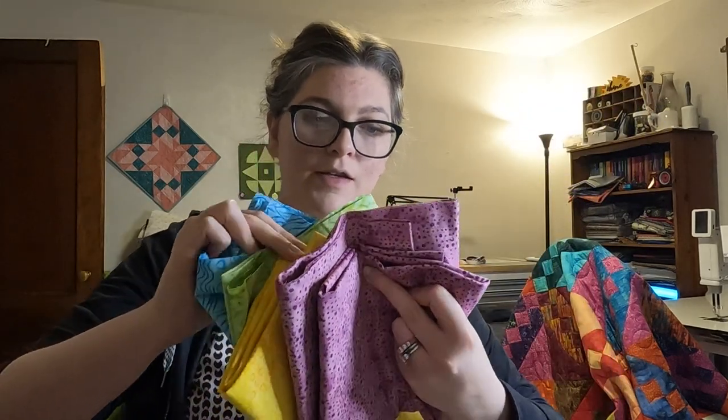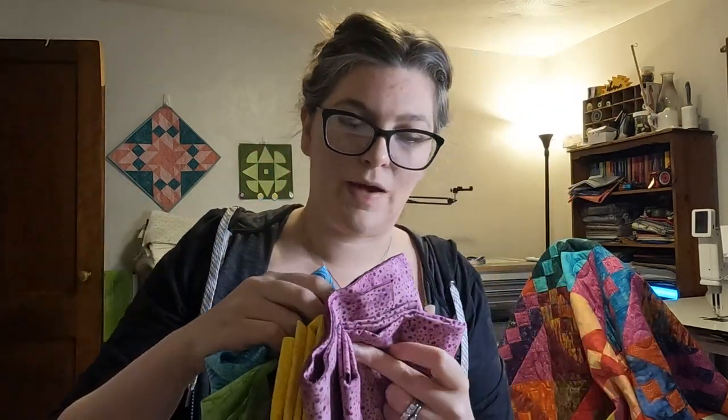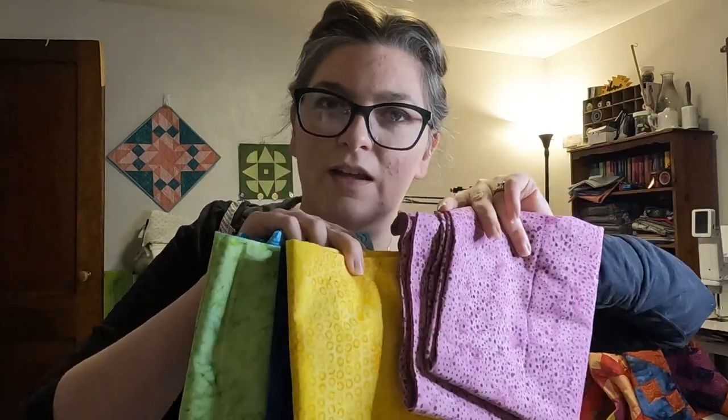I picked out six of these fabrics for the pattern I'm testing, which left me one short because it's a nine-color pattern. I wanted a little flexibility with my stash to fill in any gaps, because I picked them out online and you just don't know what you're going to get until you have it in your hands.